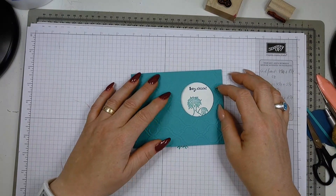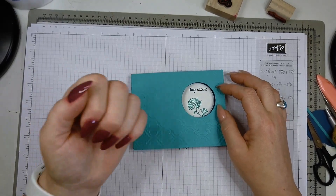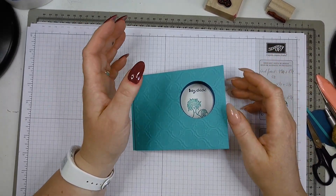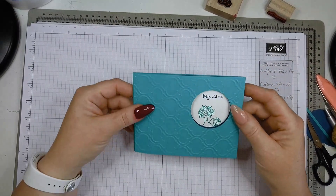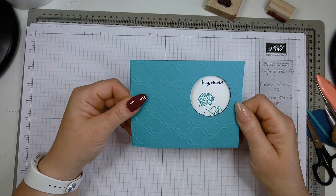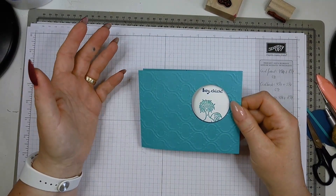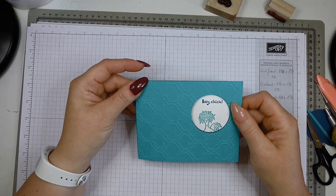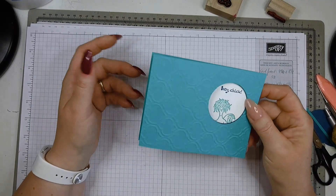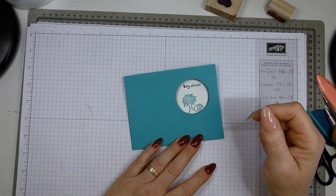I hope this wasn't too confusing — I had a few issues but showed you how to fix them. Hopefully you like this tutorial and it helps you make amazing peek-a-boo cards. I'd love to see your creations! Please don't forget to subscribe — the button is in the corner. You can find links to my Etsy store and blog in the description box below, plus lots of free tutorials on my YouTube channel. Thanks for dropping by — have a lovely weekend and happy crafting!